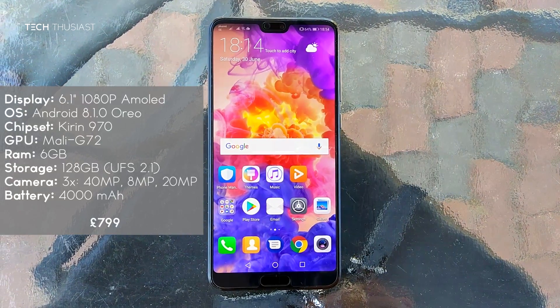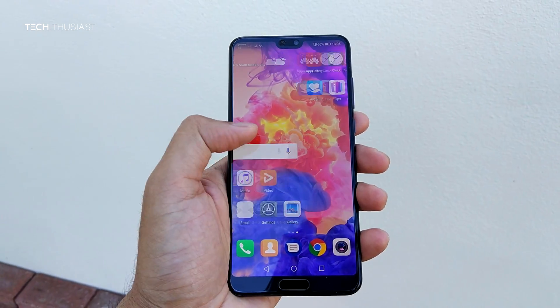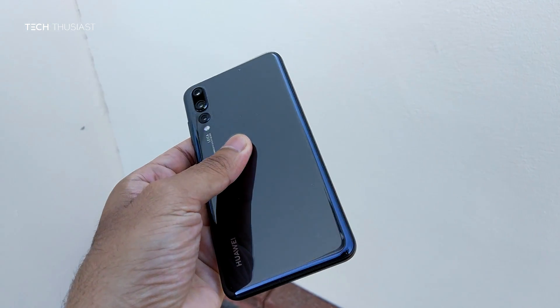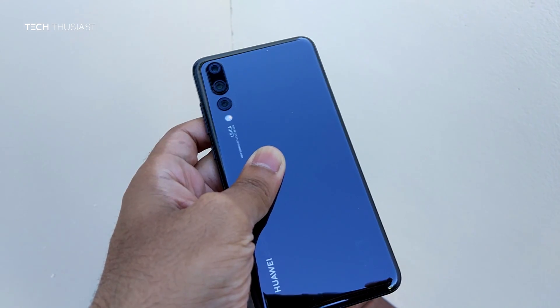Straight out of the box it comes with Android 8.1 Oreo. It has 128GB of internal storage and 6GB of RAM. It has a triple camera setup and a 4000mAh battery. It has a 6.1 inch 1080p OLED screen with a fingerprint reader at the bottom, and at the back is that triple camera setup which I'll talk about later.